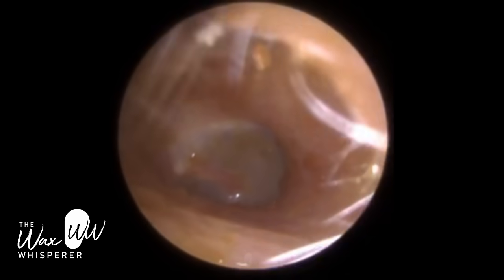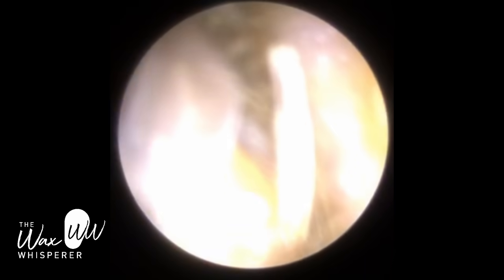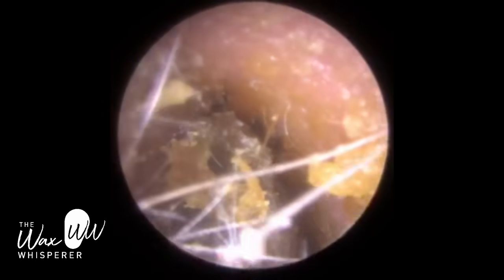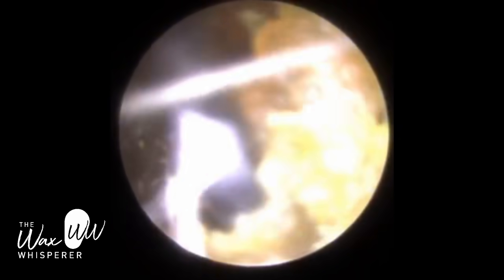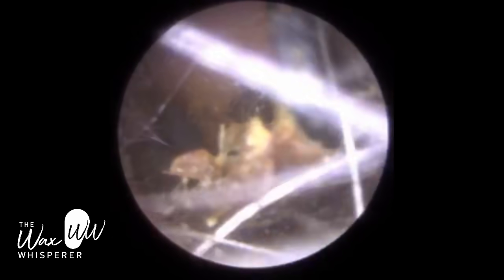I'm going to be doing a talk for the international audiological medicine seminar symposium on the 9th of January. The talk is focused around serum management and international topics. I'm very privileged to be invited to give that lecture, and I'm going to be spending a bit of time discussing the benefits of earwax. We always think about earwax as a negative secretion from the ear, but actually it provides a lot of health benefits. I'll try and record that seminar and upload it.